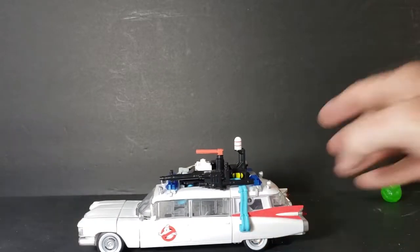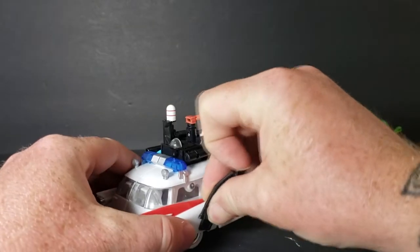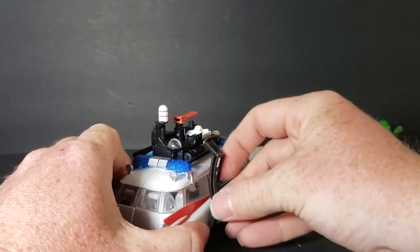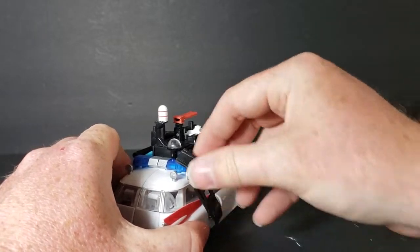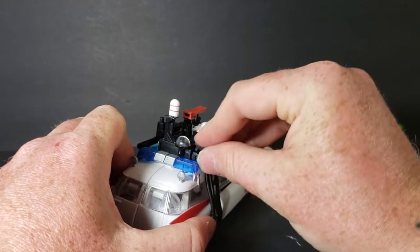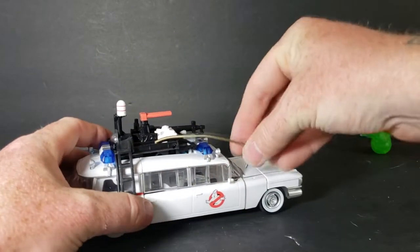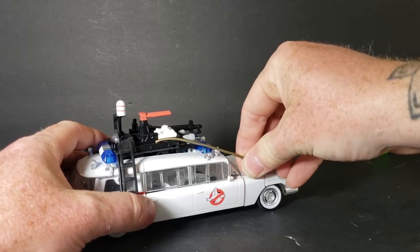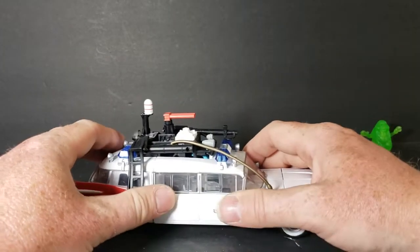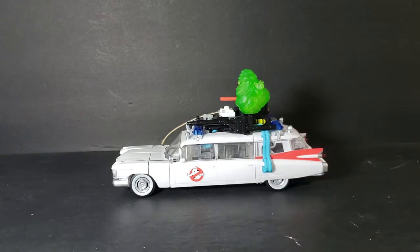I display them like this. Take the ladder, plug it in there — it takes a little bit. There, it's pegged all the way in. This lip on the ladder plugs in right there, and a lot of times it doesn't like to stay. Then this hose — it's made of a very rubbery, soft plastic — plugs in right there. Then we put Slimer back up here, and there's the Ecto-1 in car mode.